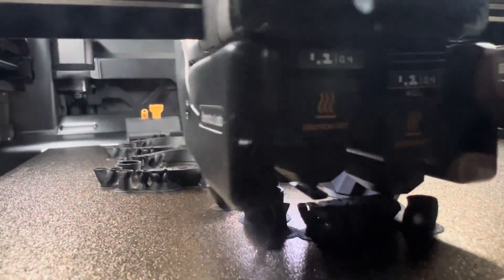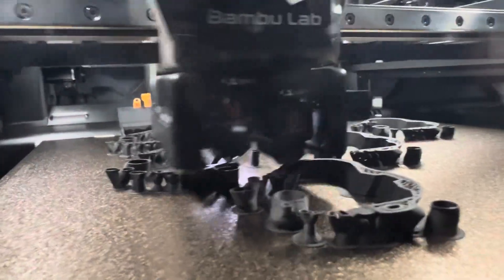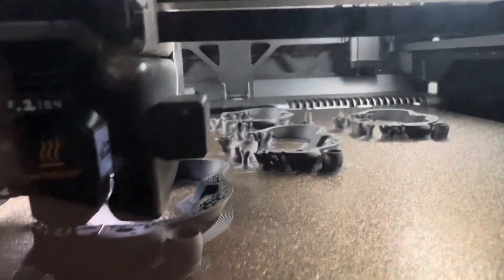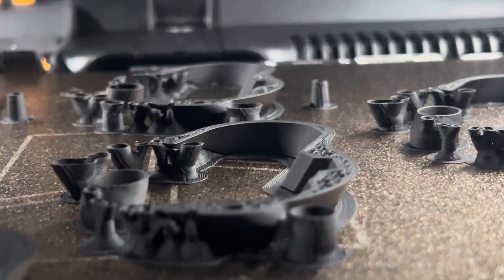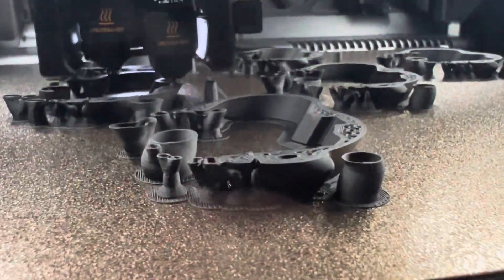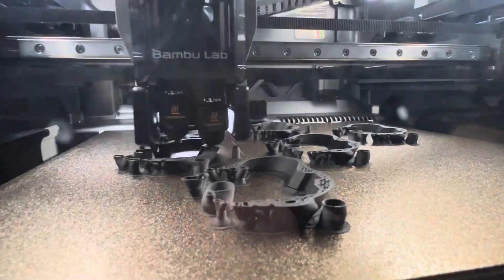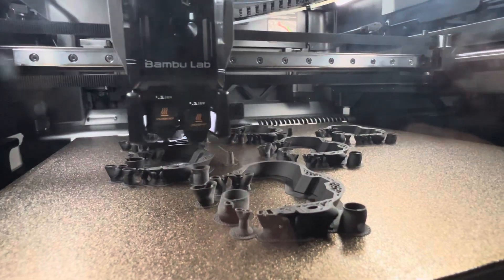I've been tweaking the settings on the material — this is ABS Plus — tweaking the settings on the process: the strength, the support, the brim, and a handful of other details.